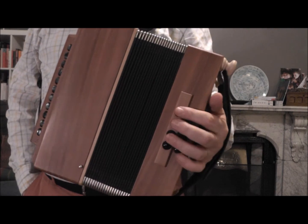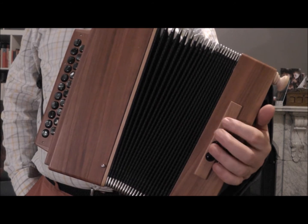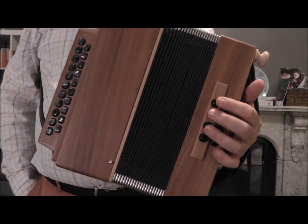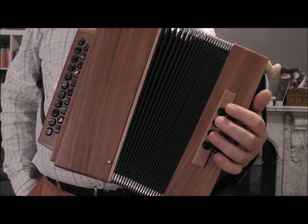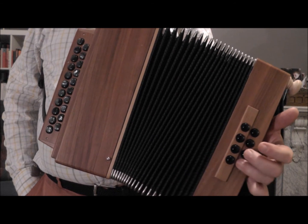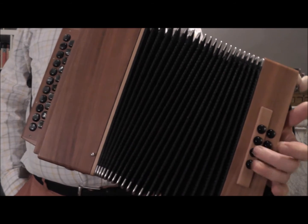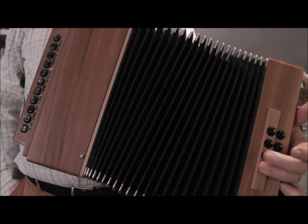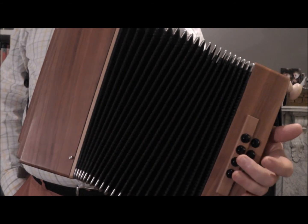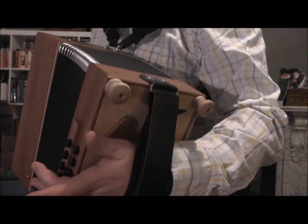Before I close this video, just wanted to show you one other thing. We've been working on G on the push, but you'll find that in French music, sometimes the G is on the pull — which is all the way down the bottom, outside row. And then F is also on the pull, and you can see we're using a lot more bellows. And then back to E. So that's one last thing to practice.